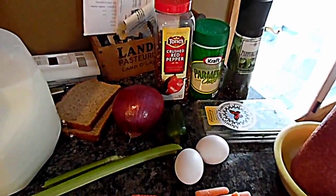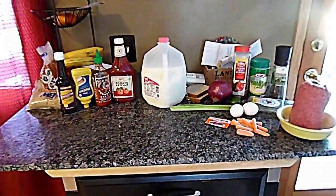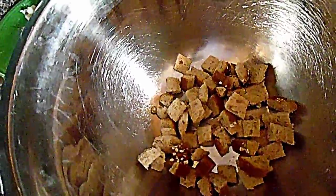I'm gonna go ahead and dice all this stuff up. I also forgot to mention a jalapeno — sorry, my bad — one whole jalapeno, diced. I've got two slices of bread cubed, and I could use oats but I'm gonna use bread, then pour about a half a cup of milk in there.